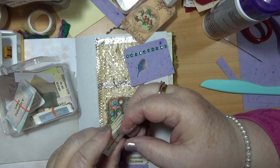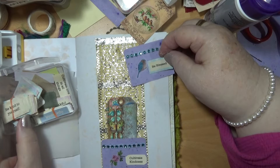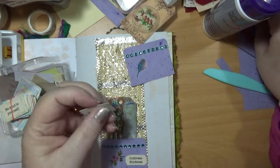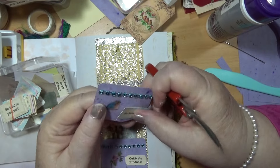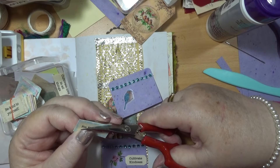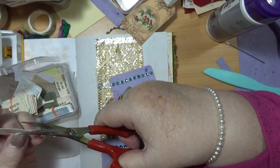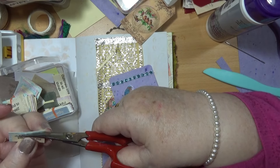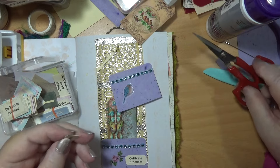Be blessed, be kind to yourself — let's just put 'be blessed' on there, if it'll fit. Hope so. I'll cut the outside bit off, because you could print them off with the outside bit or just plain. I've had these for a while.